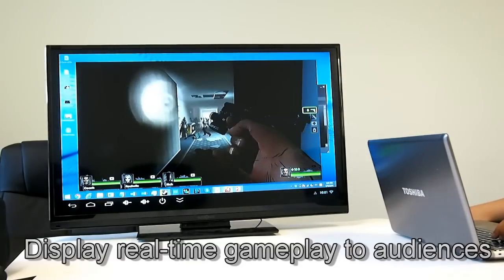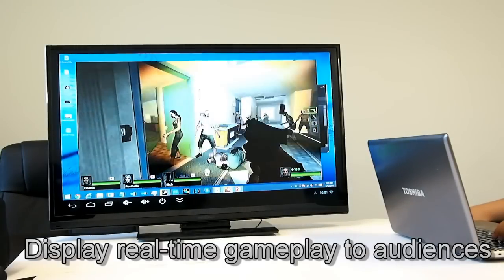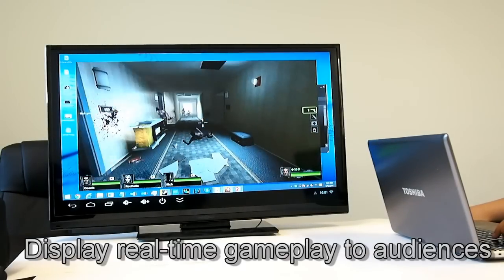Gamers can project their gameplay to a large screen so all their audiences can enjoy the excitement together. No more complicated setups.